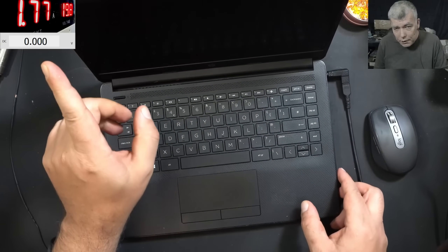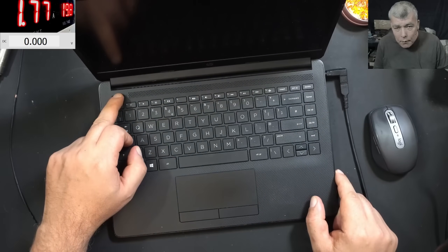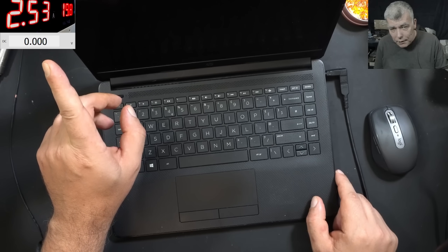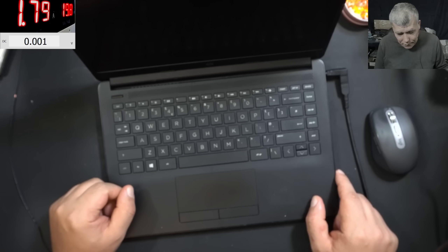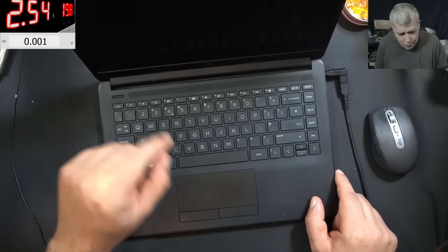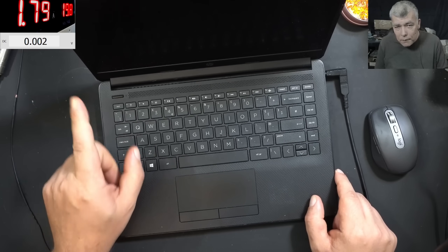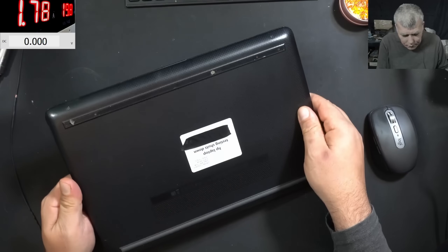It is charging fine, taking 1.7 amps, and we do have the charging light. Pressing the power button brings it up to about 2.5 amps, then it's shutting down. The caps lock is not working and it shuts down again — we don't know what the problem is yet.